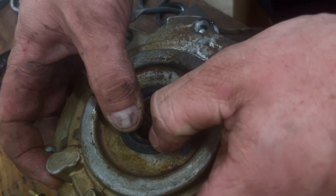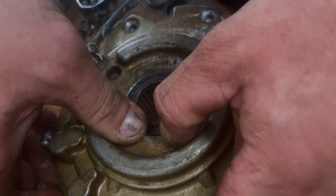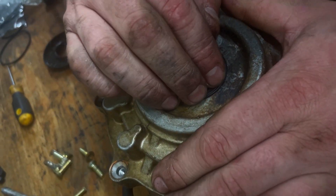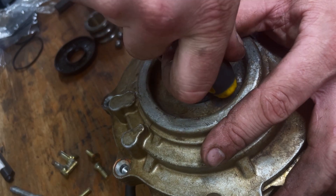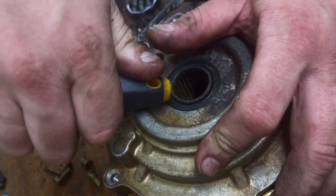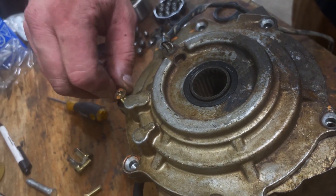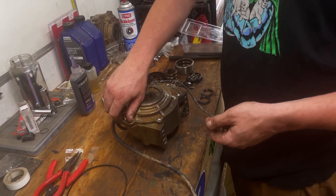Same thing as the other side — just want to make sure it's in very good. Might have to tap it a little bit because it was countersunk on the cover a little bit. Sweet. Get these guys screwed in, torque them down, and that's ready to go back in the machine.